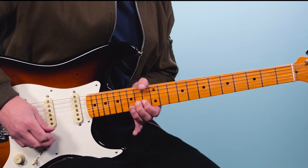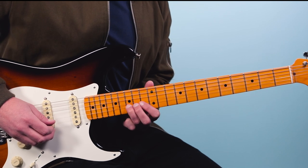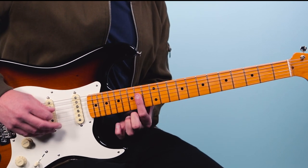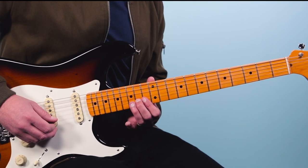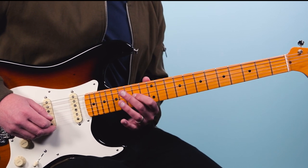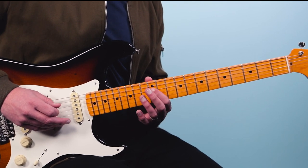Coming out of this lick, we're on the 14th fret, and then we're on the second string with this bend on the 15th fret, then we bring it down. We come back through what looks like a chord — it's just all the way up here an octave higher. So that's 15, then 14, 14, then 14 on the third string, 14 on the fourth string, and then slide it down two frets from 14 to 12 and then pluck it again.